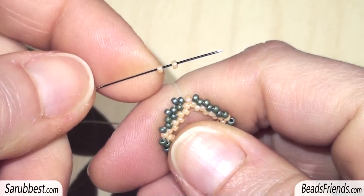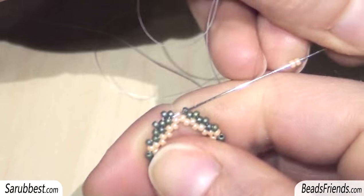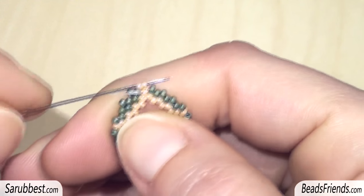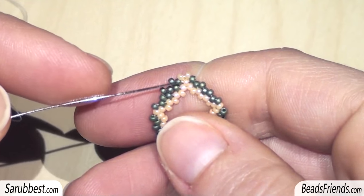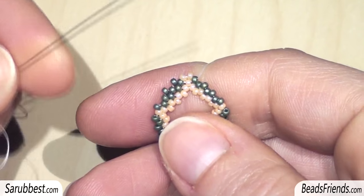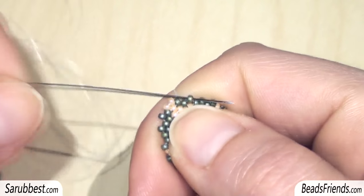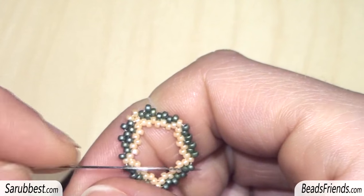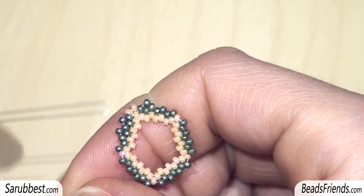Now pick up two green beads and sew through this green bead in the opposite direction to make a loop. Then sew through the two green beads again and through the next green bead. The reason we made the loop here is so the beads will be well connected to each other. Continue putting green beads along the side of the pentagon, and remember to put two green beads at each corner — here, here, here, and here — making the loops.